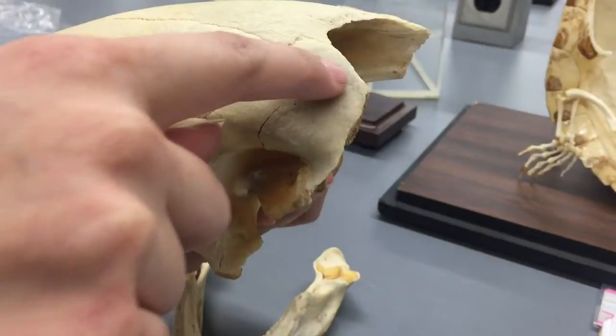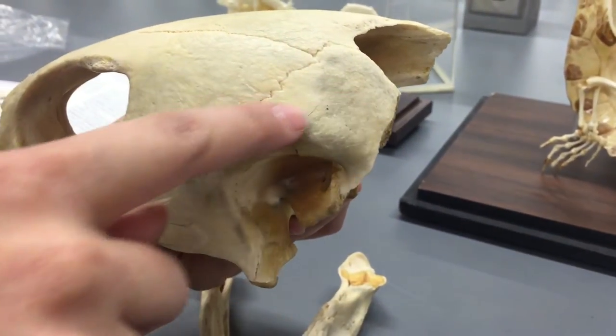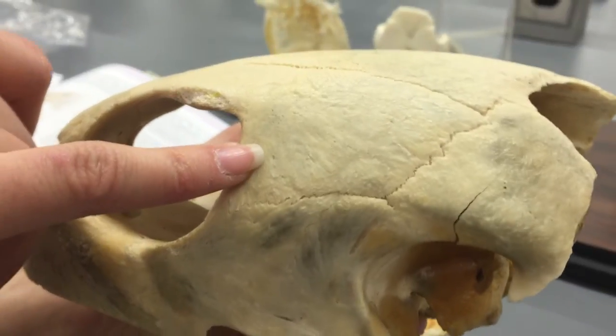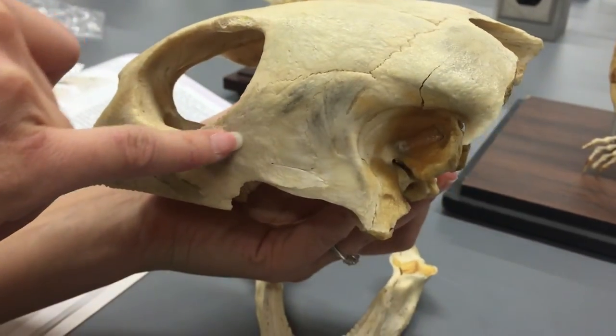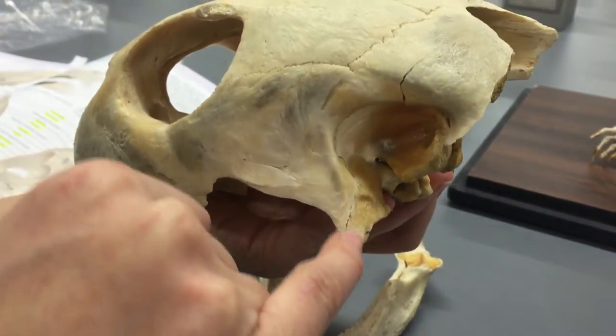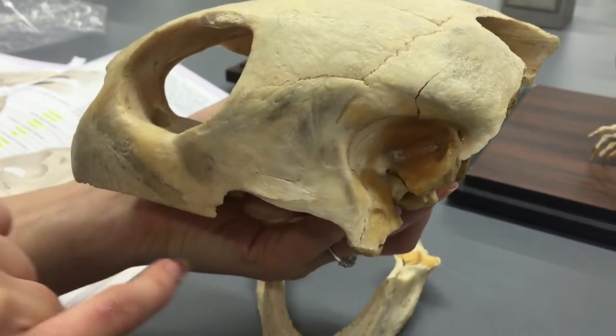Off to the side is your squamosal. Above here is your postorbital. You got your jugal and your quadratojugal that attaches back to your quadrate in the back.